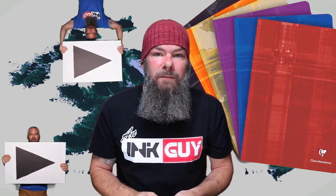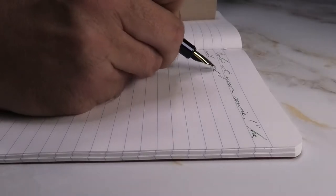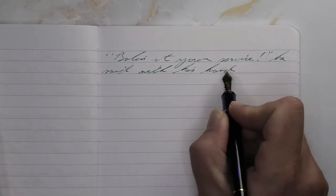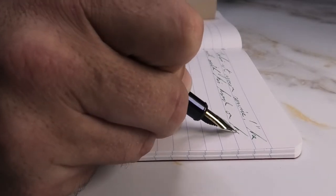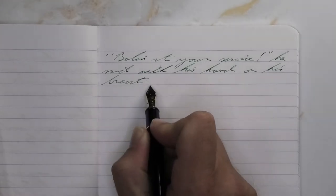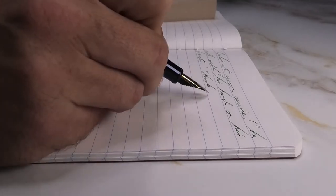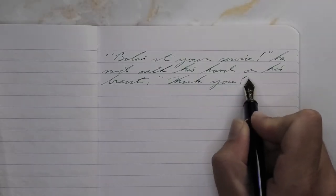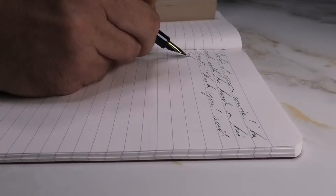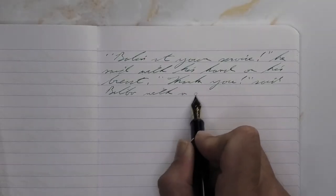Looking at the soft fine nib, it is a very light green that is still incredibly easy to read on the page. Even though it's much lighter, it does not feather, does not spread. It does shade fairly well from this soft fine — look at the name Balin, look at 'at your service,' every single word has shading really coming through. I'm probably copying the wrong book, but I didn't feel like buying a Harry Potter book, so we're staying with the Hobbit.